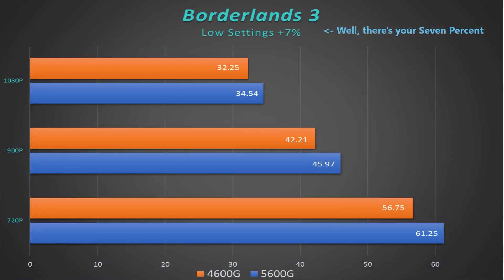Borderlands 3 also saw an improvement, this time about 11 percent. We did hit that magic 60 fps at 720p, and a very playable 34 fps at 1080p. You could probably stick it at 900p low settings and be pretty happy. It ran really really smoothly — I was expecting some dips or jerks like I had with some other processors I've tested, but there weren't any.